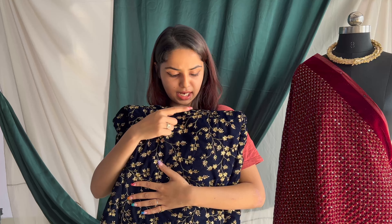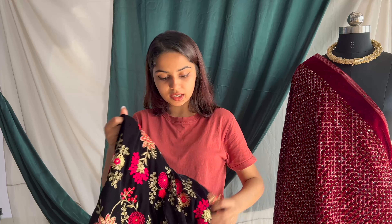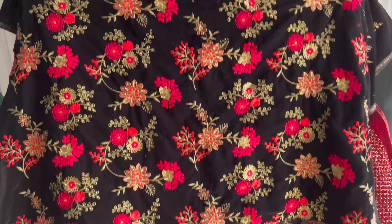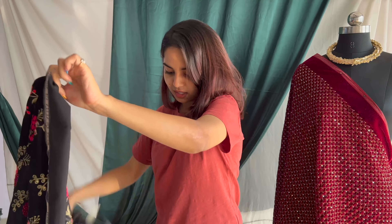This is a velvet fabric. It has zari, embroidery and sequin work on it. You can use this as a saree — it will look very beautiful. It also has thread work and zari work, along with sequin work. You can use it as a shawl as well, and it will look very elegant.